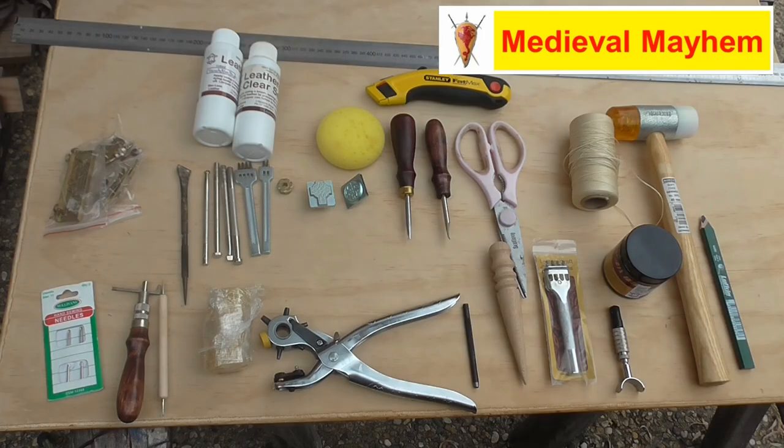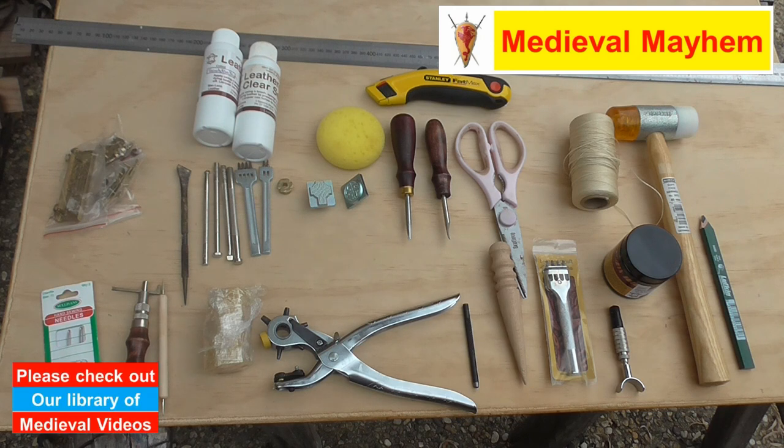Alrighty so here is my basic leather toolkit. This is what I'm using in 2020 and we're going to take a look at what we've got here. You're going to need a ruler — this is a one meter ruler. We're in Australia here, so for my American and Canadian viewers I'm going to use metric as opposed to trying to convert to Imperial measurement.